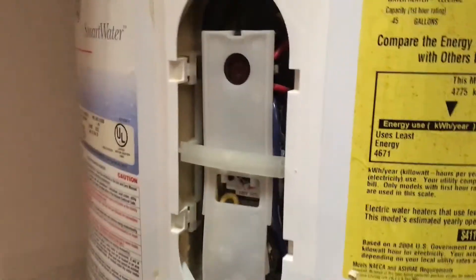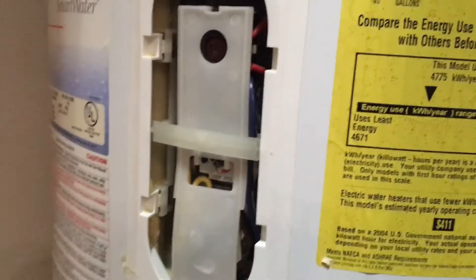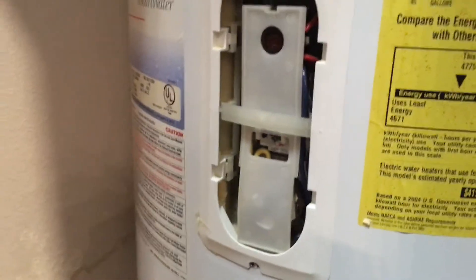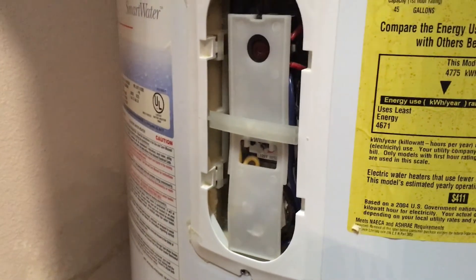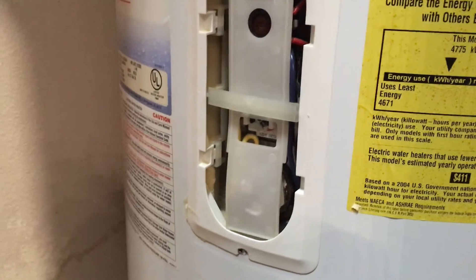This one down here I'm just going to turn down as low as possible. I take pretty short showers so I don't need that much hot water. I spend about 10 minutes in the shower and my girlfriend takes showers as well, but we stagger them, so this should be plenty of hot water.